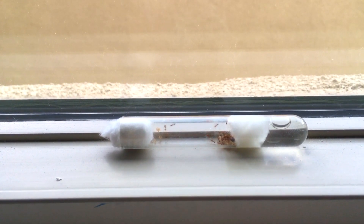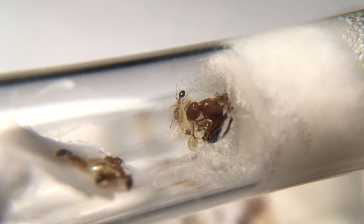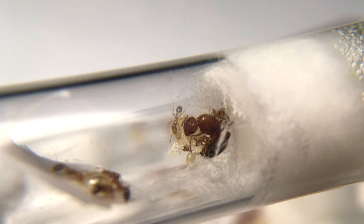Here we are introducing one of my newest colonies of Solenopsis geminata. Let's see if I'll be able to control these colonies' population and to hopefully not get stung anytime soon.